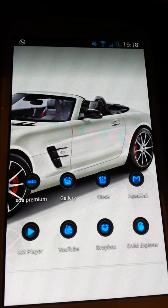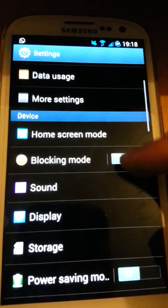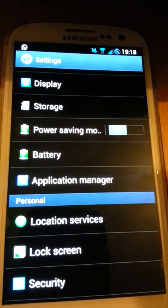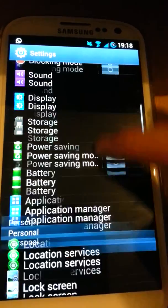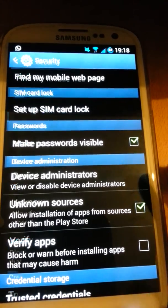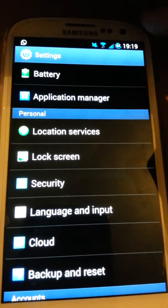Some of you might have noticed that in 4.2, when you try to install an application, a notice comes up saying 'Verify your apps' — it comes up every time, which was quite annoying for me when using Titanium Backup to restore apps. There is a way to get rid of it: go to Security and uncheck the box that says 'Verify apps.' If you uncheck it, you won't get that notice anymore.